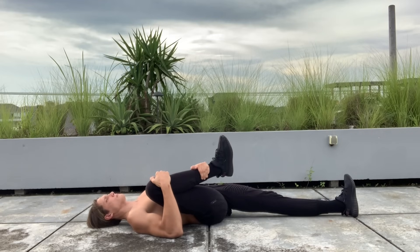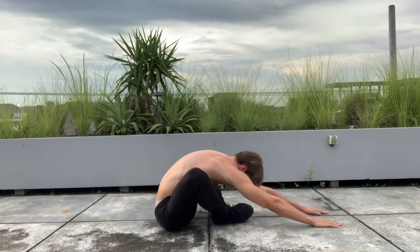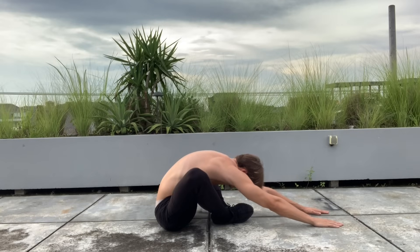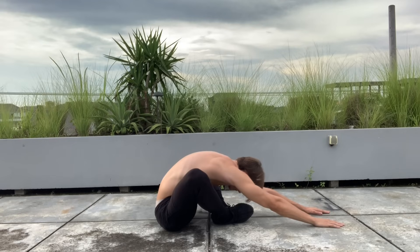Next up is the butterfly pose, but instead of focusing on pushing the knees down to the ground like most people do, we'll be in that pose and stretching forwards. You'll really feel it in the lower back as it gets stretched out. Hold for about 30 seconds.